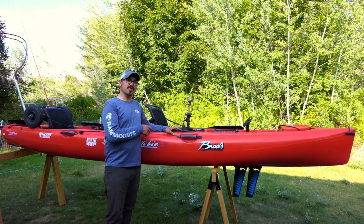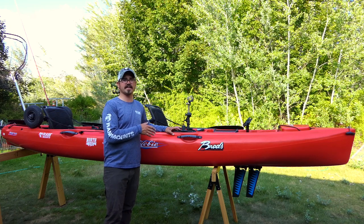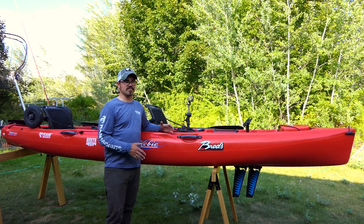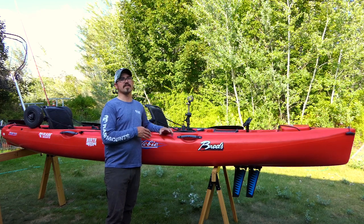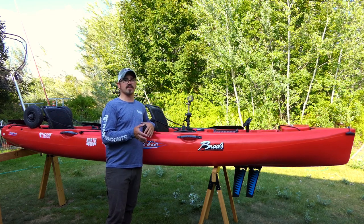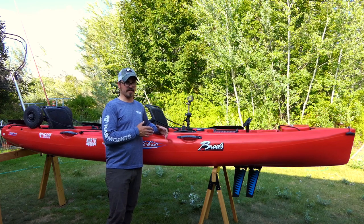Hey guys, today I'm going to do a little review on my Hobie Oasis. This is a tandem pedal-driven kayak. Unlike a lot of reviews out there on YouTube where they review kayaks right after they buy it or after only fishing it for a day or two, this review is different. I bought this kayak in May of 2015 - that's a little over four years ago, July 2019 now - so I've had a lot of time on the water with this kayak and I have a lot of thoughts about it. Some things I like, most things I like, some I don't. Hopefully this review will help guide your decision on whether to purchase this kayak.